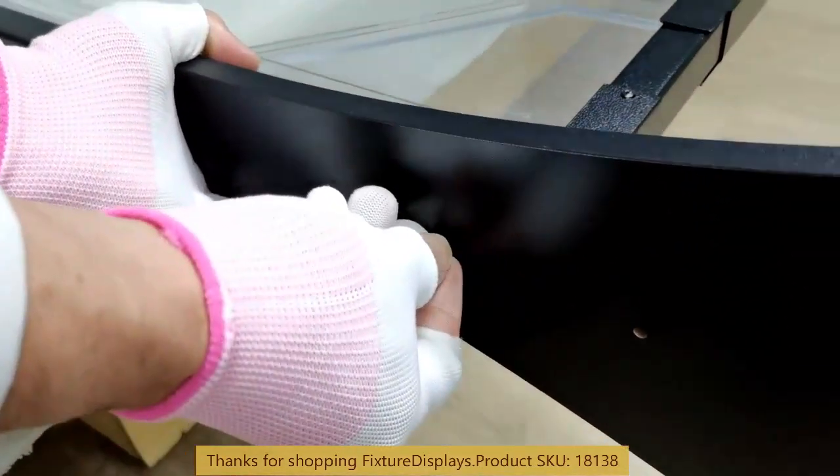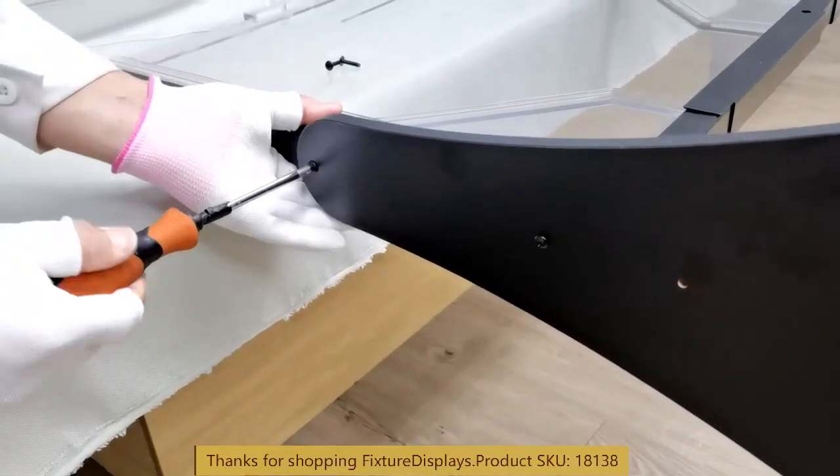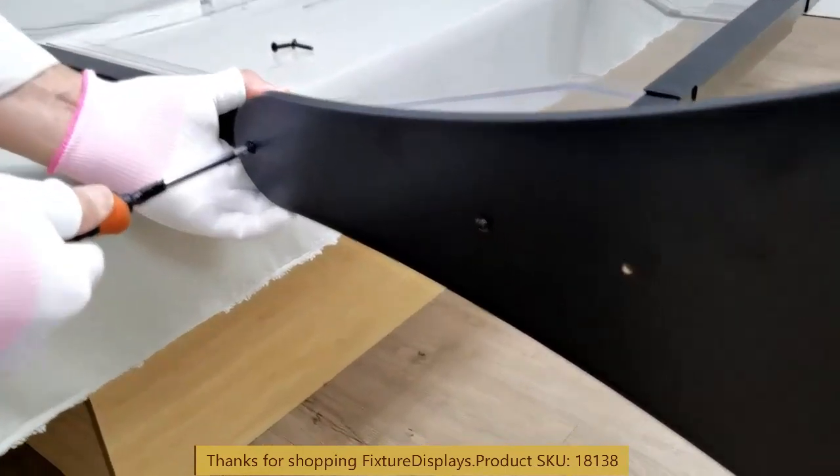It'd be nice to have one person hold it while the other person assembles. However, one person is definitely adequate to assemble this unit.